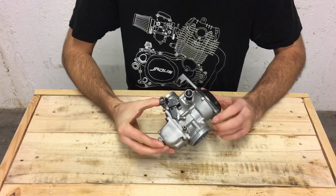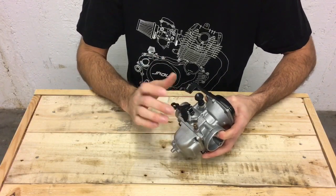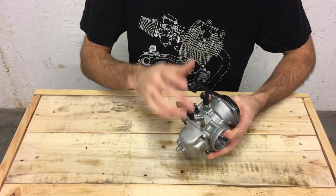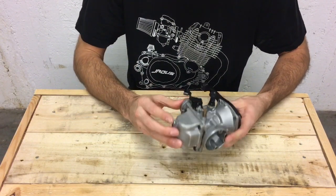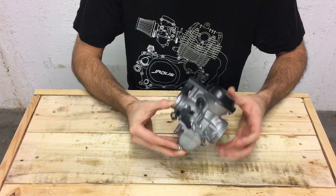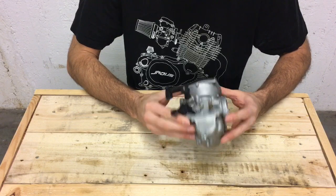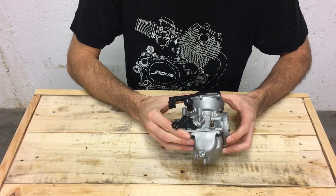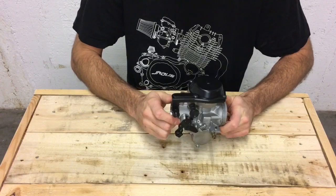A quick introduction to the SR250 carb. If you know about carburetors and just want to know about this one in particular, I'll put a jump link in the description to skip ahead. The SR250 carb is actually very similar to the XS650 carb, which is great for SR250 owners because it means there are quite a few spare parts available — it's not exactly the same but very similar.